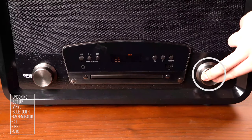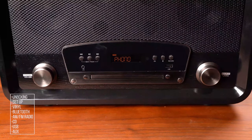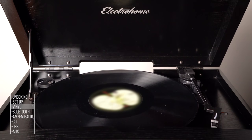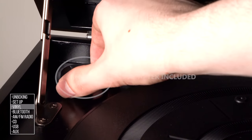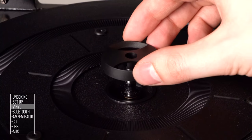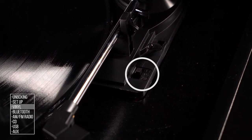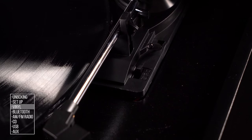Press the source tuning knob until Phono is shown on the display. Place your record on the turntable platter. If using 45 RPM records, place the 45 adapter over the spindle. Using the speed selector switch on the turntable, set the correct speed for your record: 33, 45, or 78 RPM.